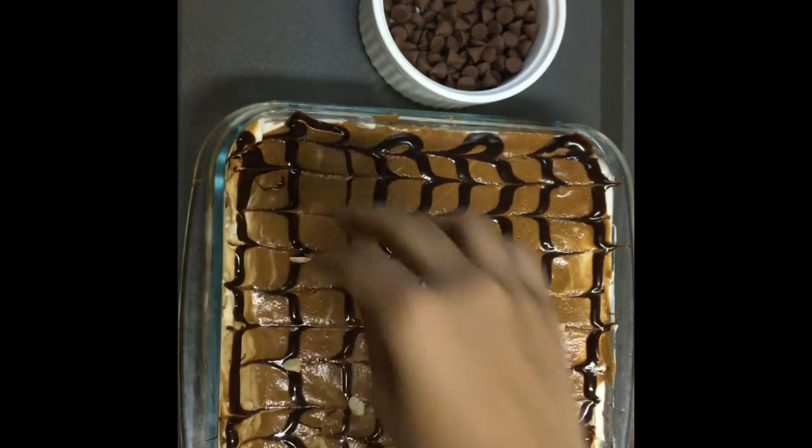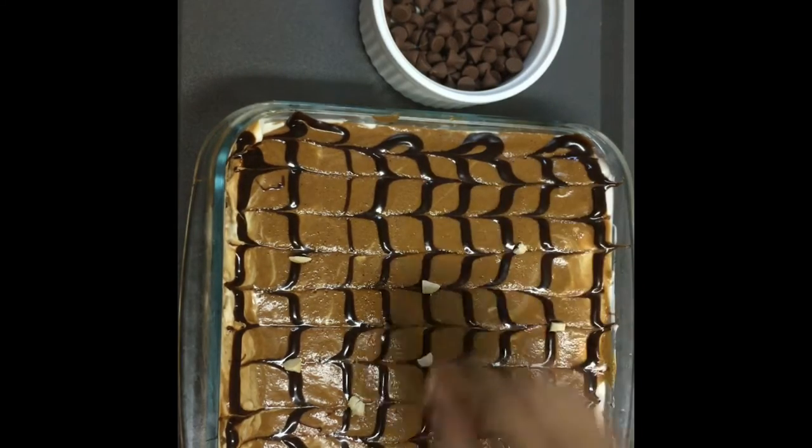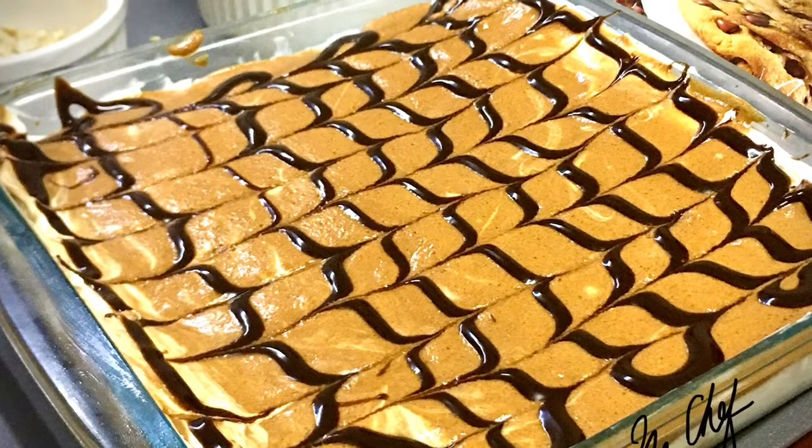I hope you like this wonderful recipe. Please share it with all your friends, give this video a like, and subscribe to my channel for more such videos. Thank you so much for watching, bye!